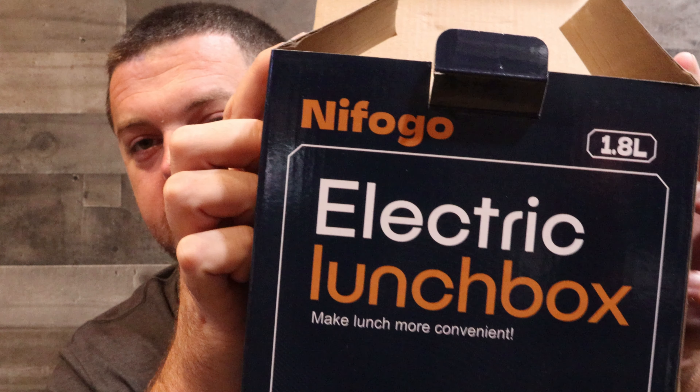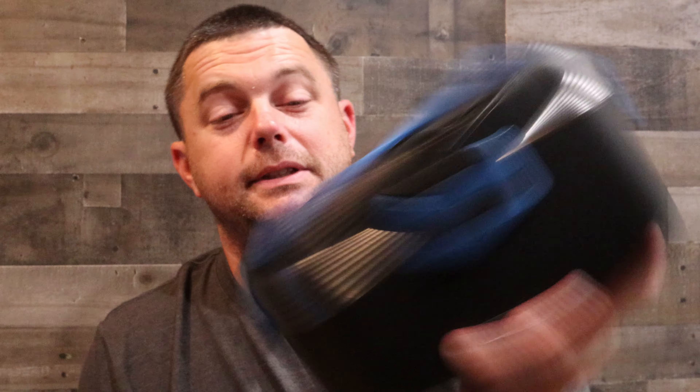This is the company name — I'm not even going to try and say it, but there it is. Electric lunchbox. I can't wait to use this thing. Again, TikTok shop, about 22 dollars, but it's also on Amazon. You can find these things anywhere — just do your research and read the reviews. But this one right here, I think I'm going to enjoy it. I'm definitely going to put it to use.